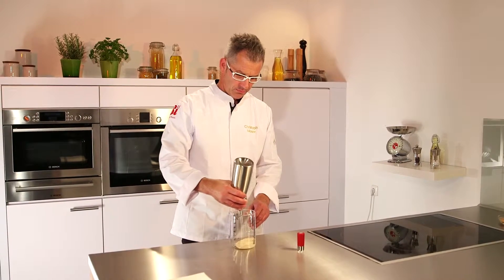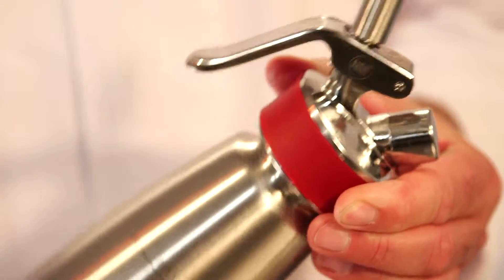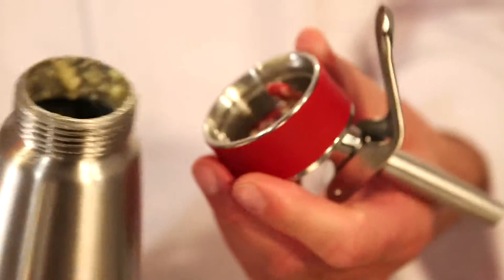To clean the EZ Gourmet Whip, first press the lever until the whipper is completely emptied and depressurized. Now the head can be screwed off the bottle.